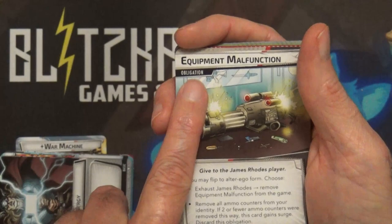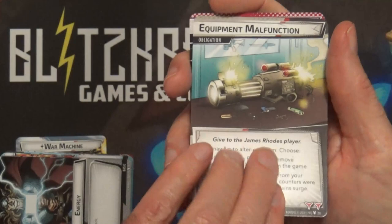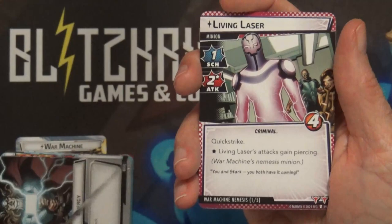Everybody has an obligation card that gets shuffled into the villain deck - it's one of those cards that if it comes up, they're going to have to deal with it. His is Equipment Malfunction. It would be shuffled in, so it's another card you have to have but don't play with in your deck; it goes into the villain deck, hence the different colored back.